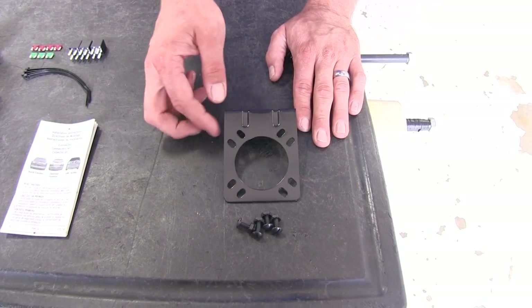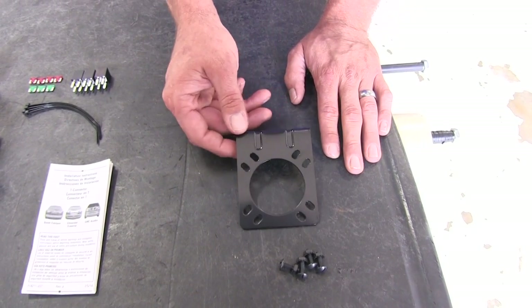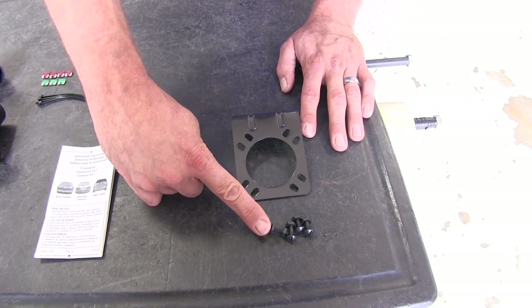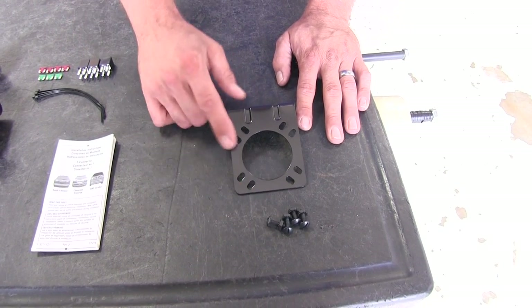The Pawlik hardware kit is going to offer us a bracket that we can mount our 7-way plug to. It's very important that it has the oval-shaped holes to fit this particular plug. It also has the screws that we're going to need to mount our plug onto our bracket.